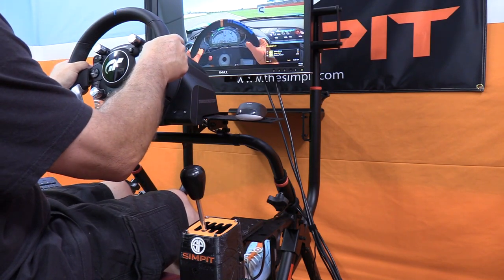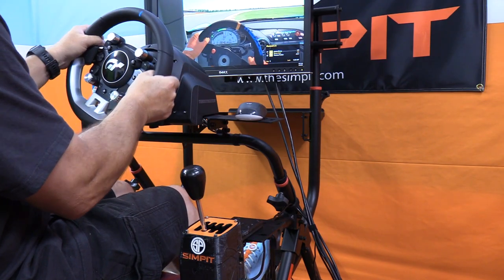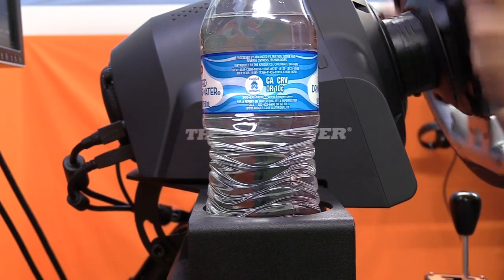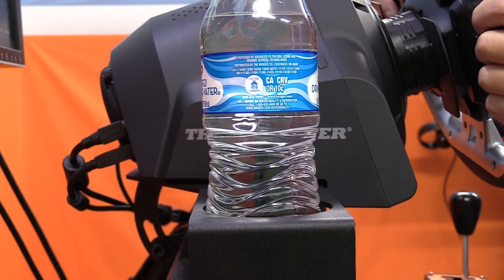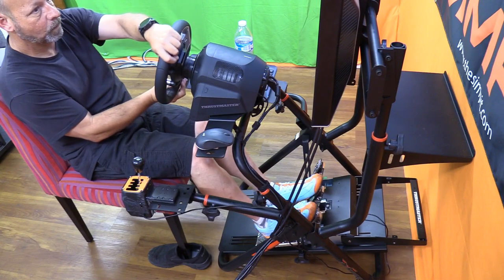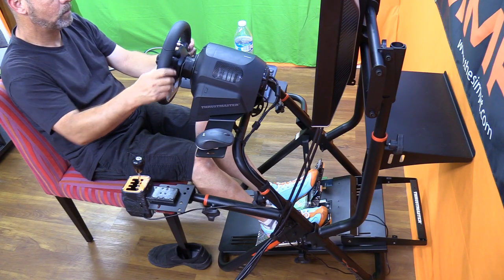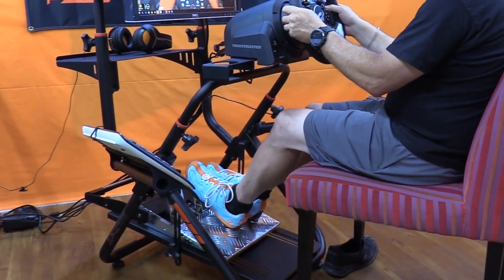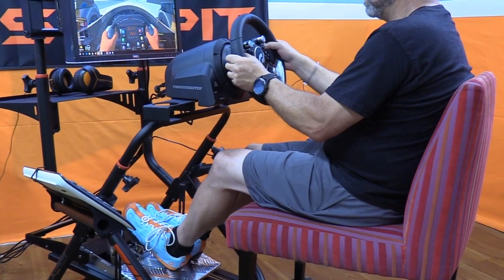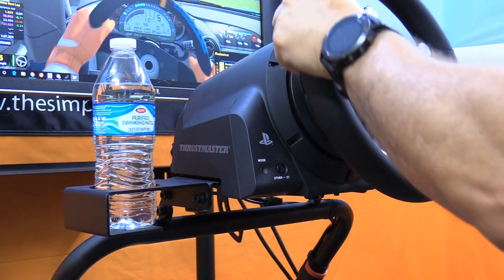When driving I felt no left-to-right or twisting of the rig at all. Another common failure point is holding the wheel deck angle — pull down on the wheel too hard and many rigs let the deck slide to a lower angle. The XXT V2 held strong lap after lap, not once changing its angle, and not once needing readjustment. It held strong against up-and-down and front-to-back pressure forces very well.